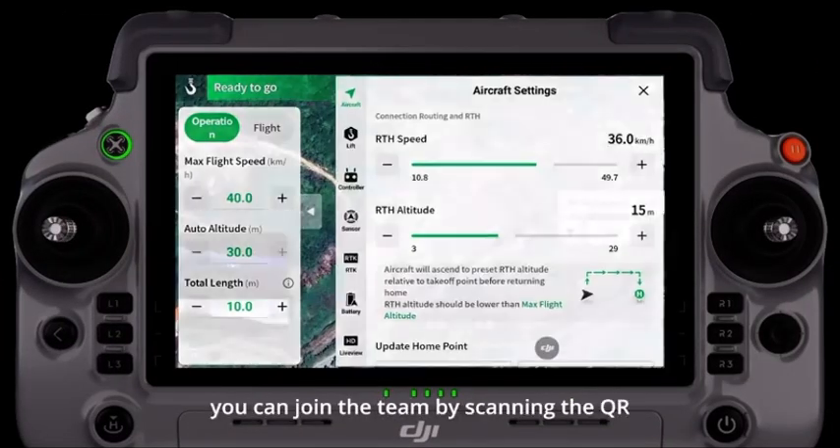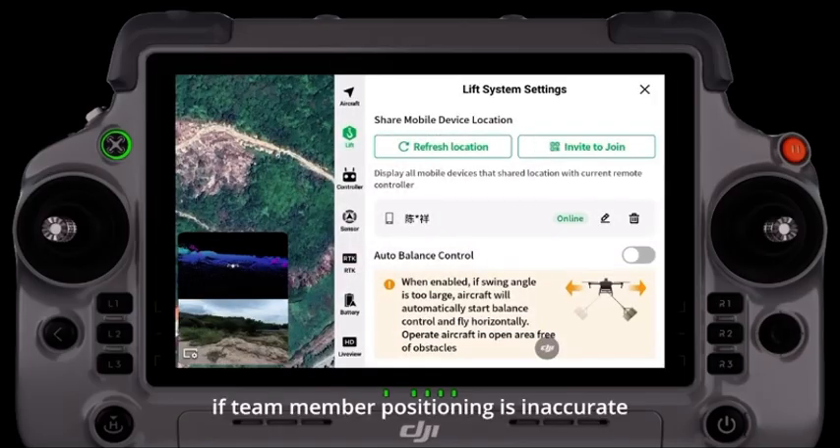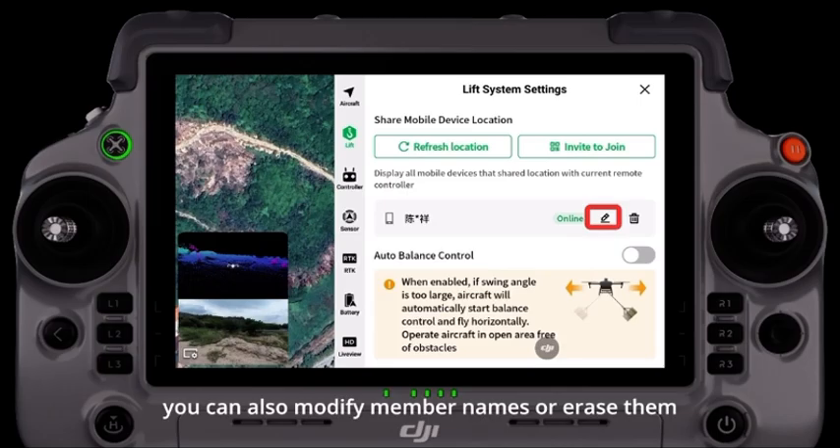In the lifting settings, you can join the team by scanning the QR code with the DJI Agriculture app. If team member positioning is inaccurate, it can be refreshed. You can also modify member names or erase them.